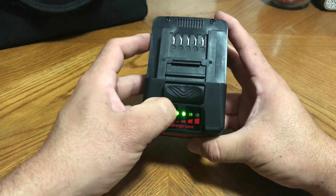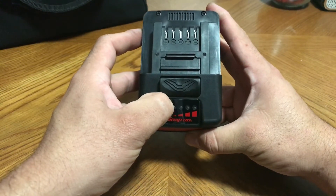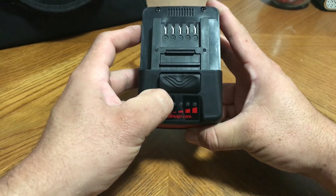Basically what you do: you turn it on, press down again and hold for 10 seconds, and it will turn off and tell you the charge count.